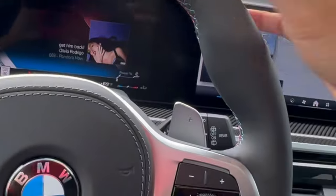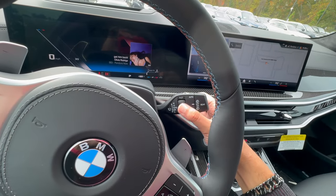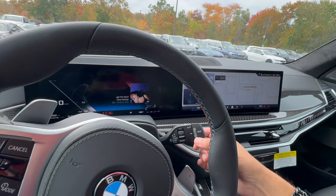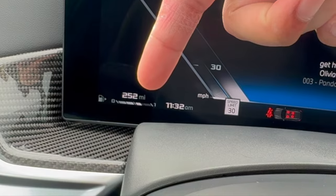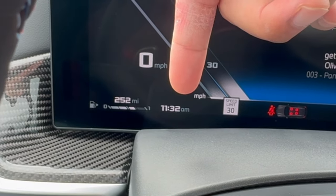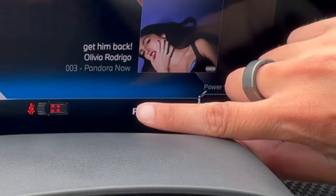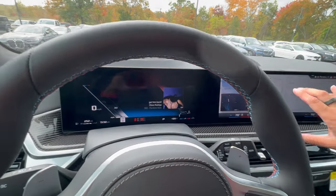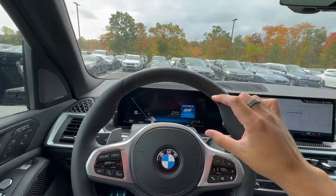On the right side is the wiper stalk. One notch up puts it into auto with a green light indicating that. The scrolling knob adjusts wiper speed. The rear wiper is off by default — one notch forward turns it on, and squeezing it further forward shoots fluid to clean the rear glass. Looking at the instrument cluster: the number shown is remaining driving range, not odometer miles. You also see the time, current speed limit, seatbelt indicators, current gear, outside temperature, and cabin temperature. This vehicle is an M60, which is why the display looks sportier than standard.